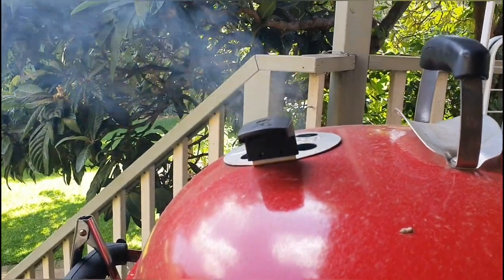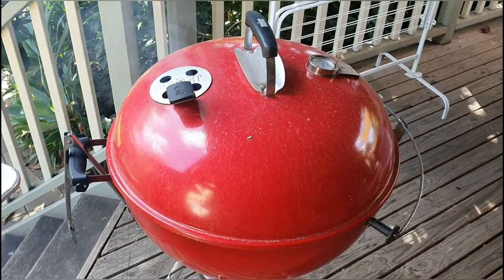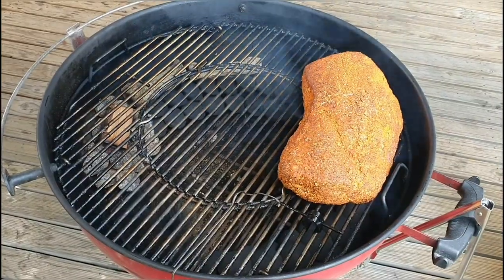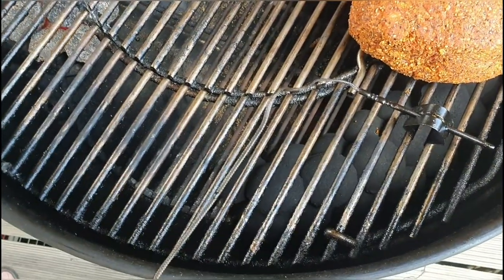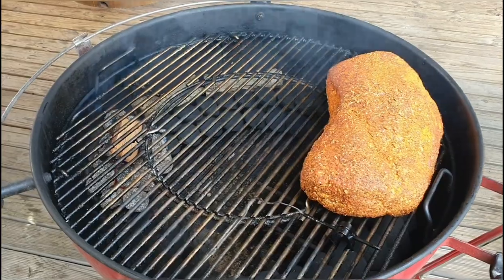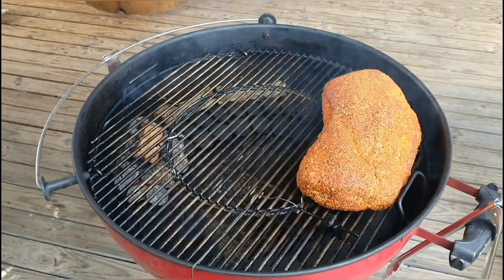We've got some nice peach smoke coming out and the smoker is coming up to temp. The meat is all rubbed, so popping it in now and letting the temp stabilize at around 250°F, then smoking non-stop for about four hours before wrapping. Quick shot of the smoker setup: pit probe here, meat here, olive Pipco briquettes forming a snake with some lit ones, and peach wood burning away giving us that smoke. The snake is a long one, going nearly all the way around — should get a good eight to nine hours, which is more than enough for this cook. Keeping the grate positioned to keep the meat as far from the heat source as possible.